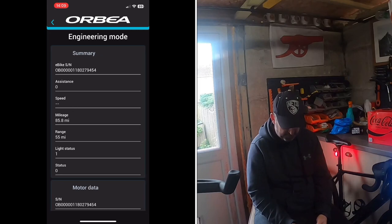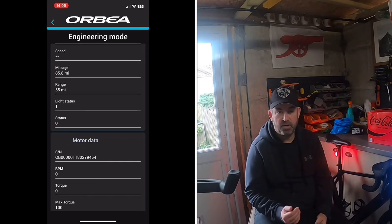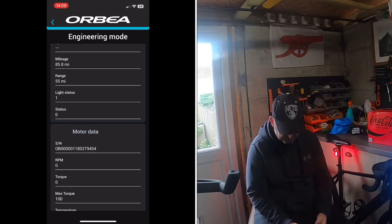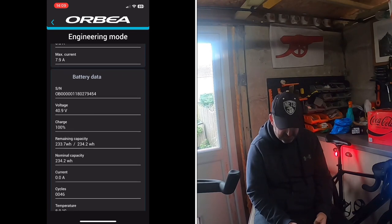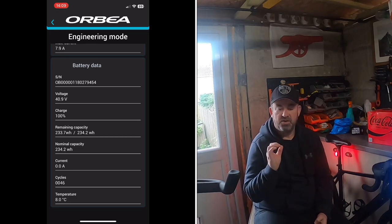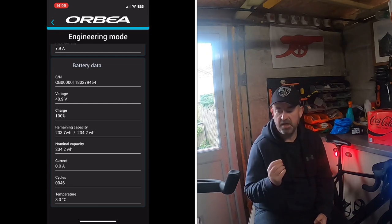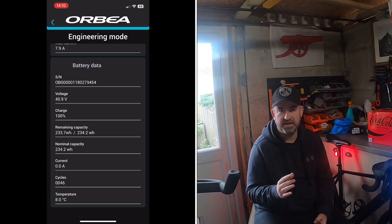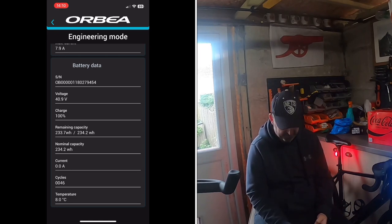Engineering Mode shows your serial number, mileage, range, and importantly how many charge cycles you've done. I've done 46 cycles in a year and three months. The Panasonic battery inside is rated for 500 charge cycles while still retaining 90% capacity — so I'm well within that and very happy with it.